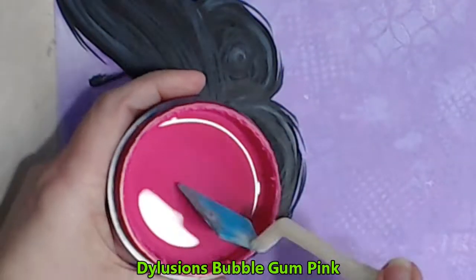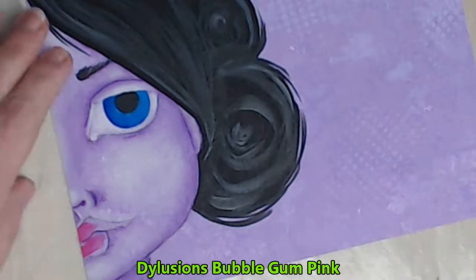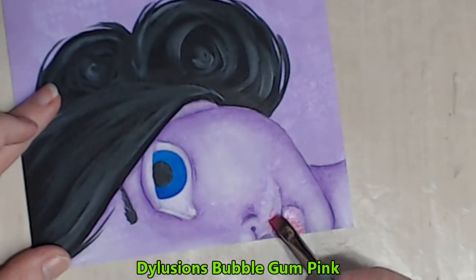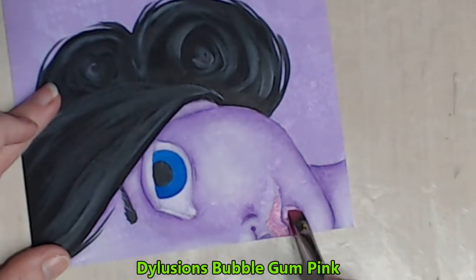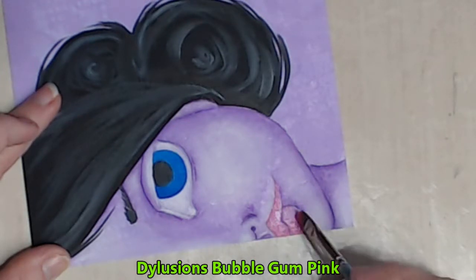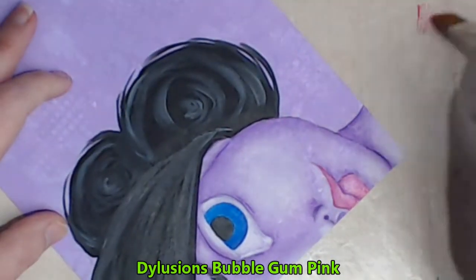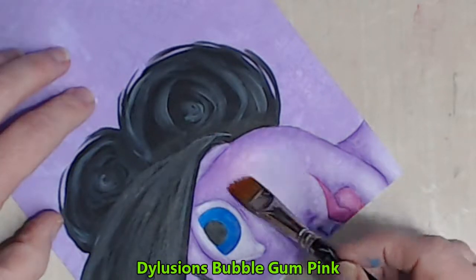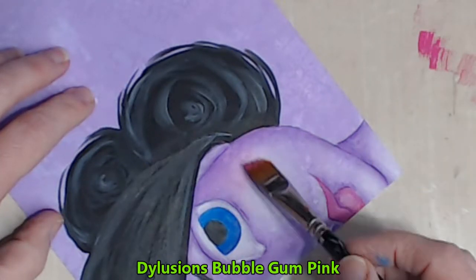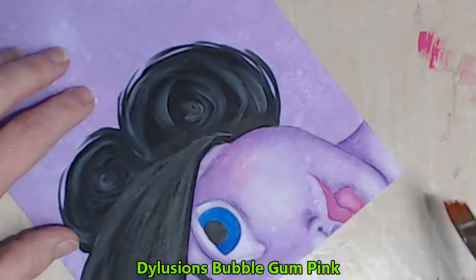I'll give her some pretty pink lips and some matching blush with the Dylusions Bubblegum Pink. Again, it's a building process — I'm only applying quite thin coats of the colour, building until I get the depth that I require. Start building her cheeks from the outer edge and drawing the paint inwards. That way you won't be left with any sharp lines.